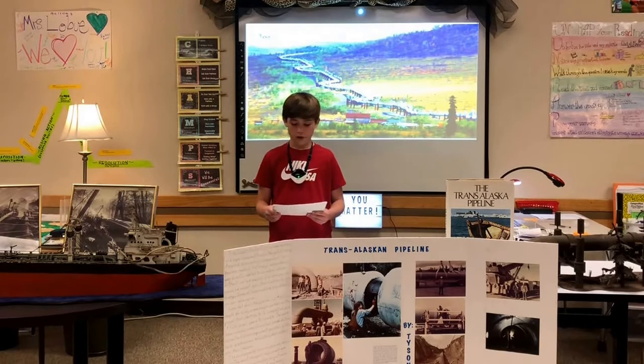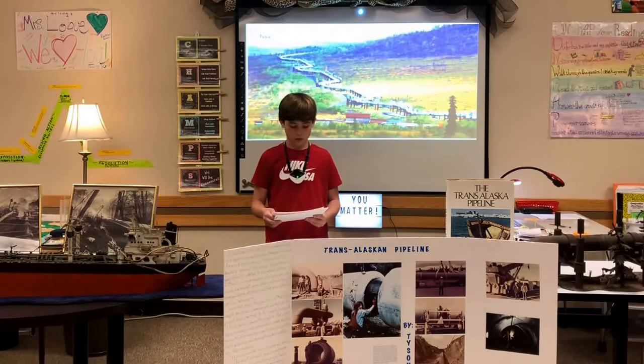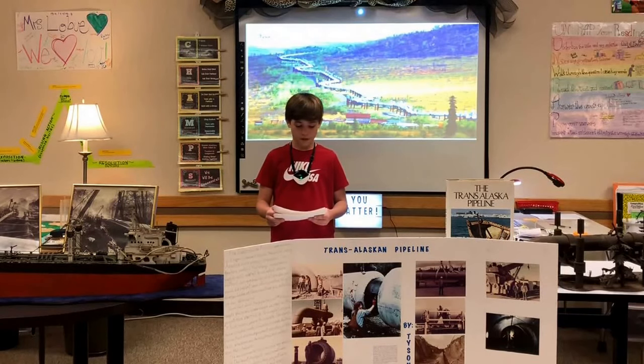The environmental concerns were very deeply held. The most stringent requirements ever placed on any construction project were placed on the pipeline. Every weld had to be 100% x-rayed. The builders were constantly monitored by both state and federal authorities. The main concerns were the preservation of the landscape and wildlife migration routes.